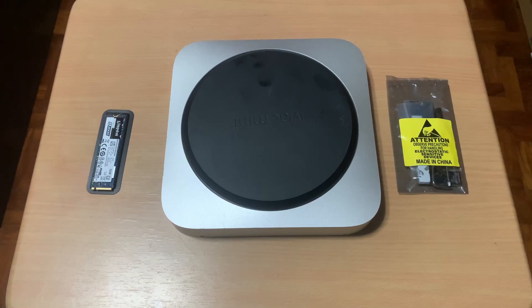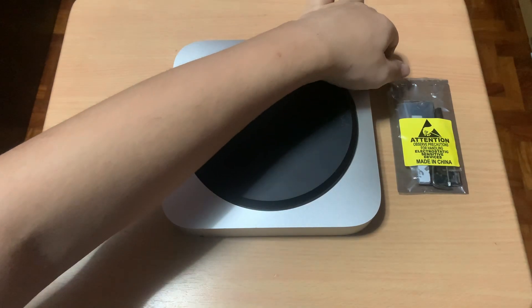Hello everyone, welcome to another video. Today, I am going to install an NVMe SSD on my Mac Mini 2014.